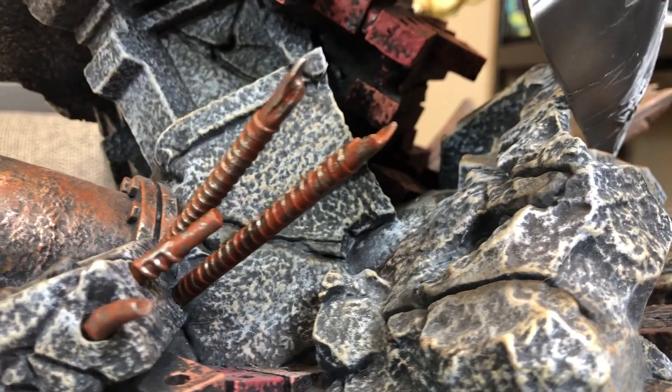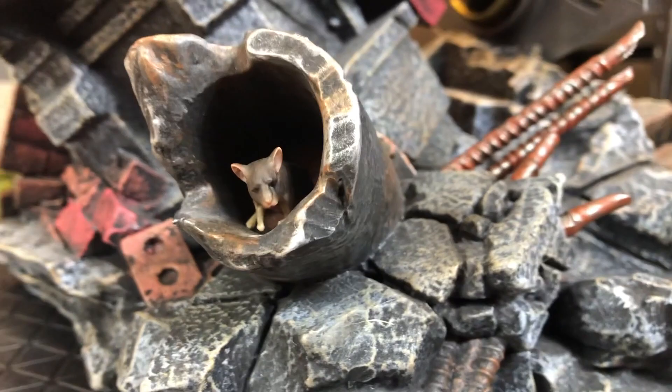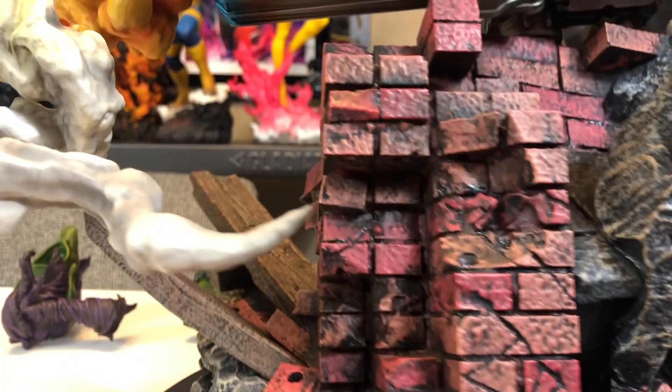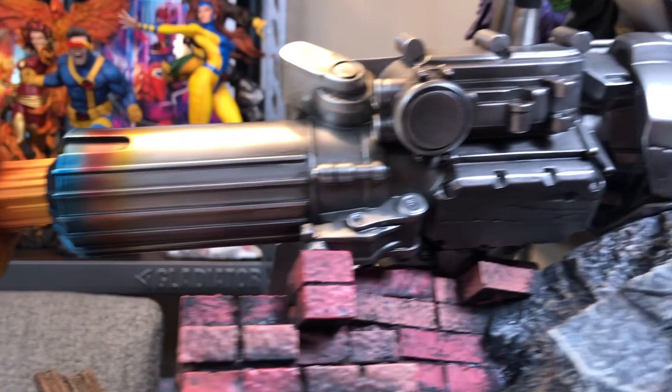So this is a huge base. Of course, you've got the smoke from the Goblin Glider. This is some really well-done smoke. Usually I don't like smoke and explosions, but this is pretty well done, honestly.